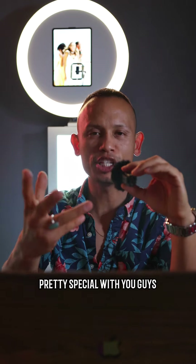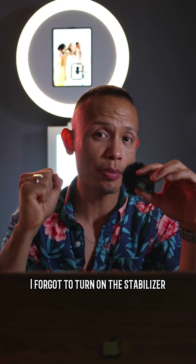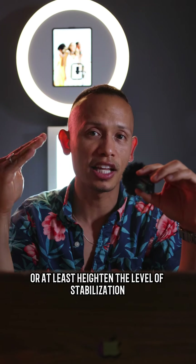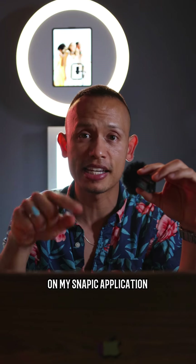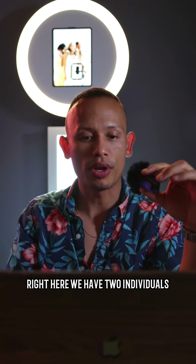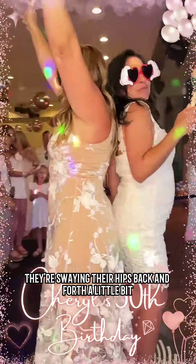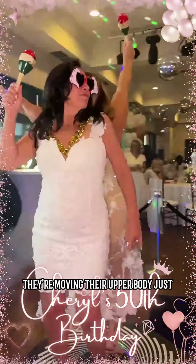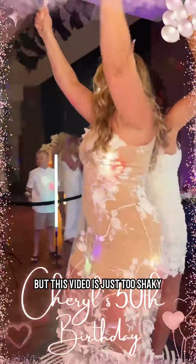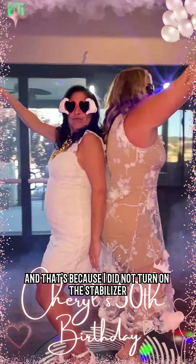What happened was I forgot to turn on the stabilizer — or at least heighten the level of stabilization — on my Snappic application. So the first video I'm going to play for you guys: we have two individuals, and as you can see they're barely moving around, swaying their hips back and forth a little bit and moving their upper body just a little bit, but this video is just too shaky and wobbling too much because I did not turn on the stabilizer.